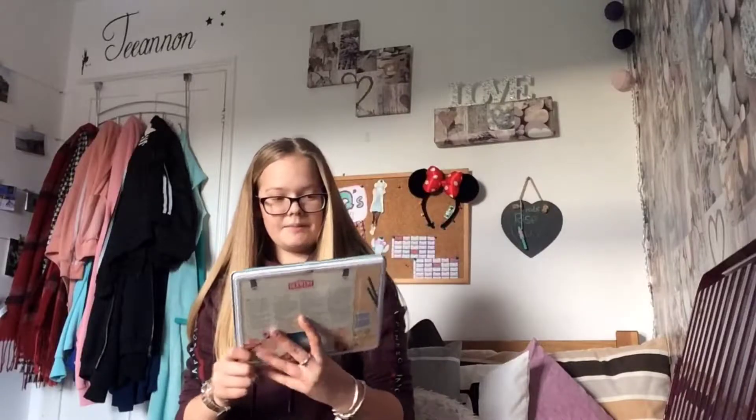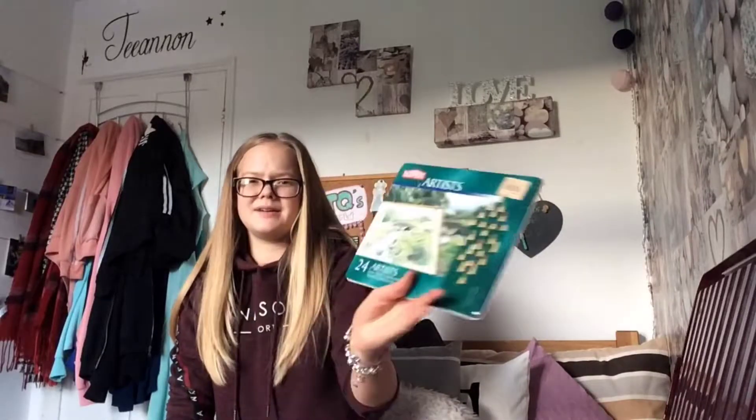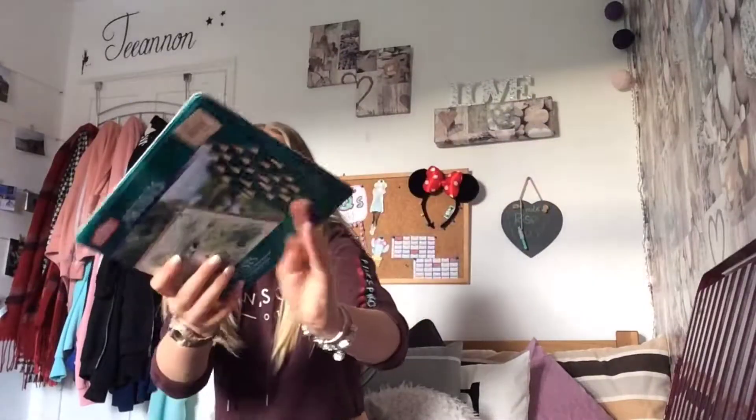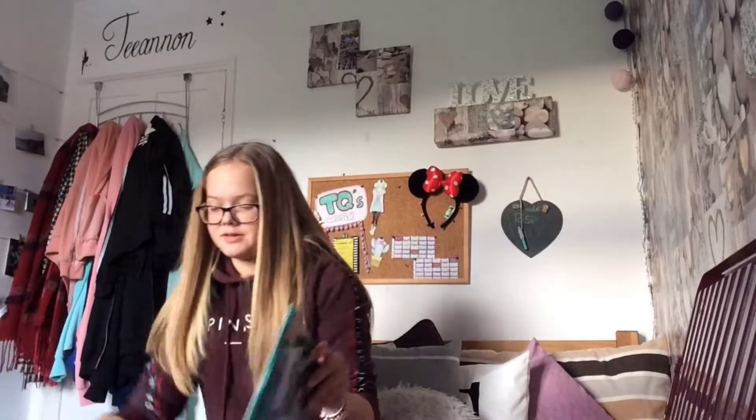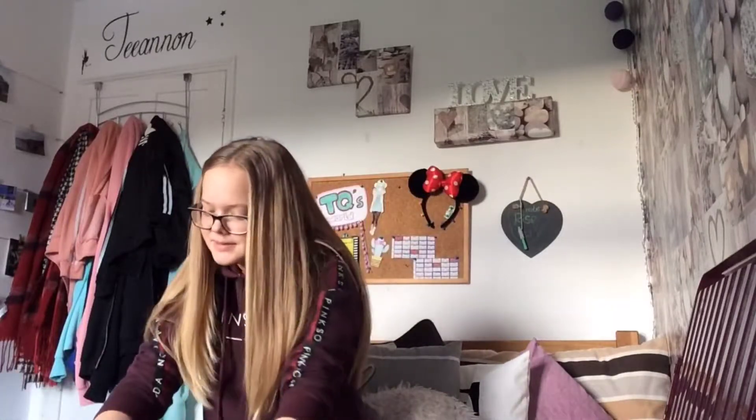Then I have my Derwent artist colored pencils. There are so many — I really wish there weren't so many to show without them falling out. These are quite expensive chrome pencils but they're worth it, so you should definitely check these out.